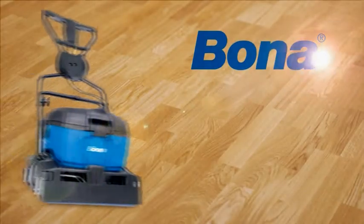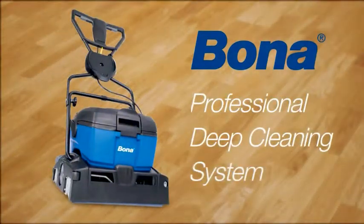You can now get a professional clean from the experts in hardwood floors, Bona.